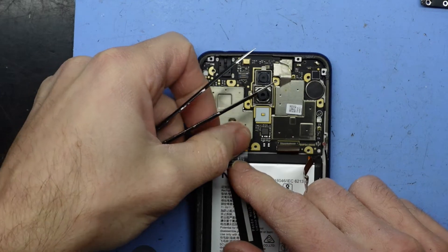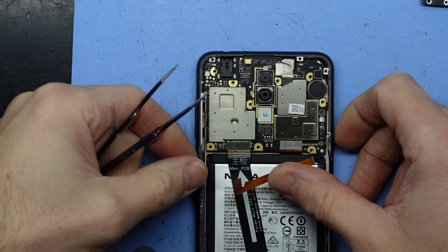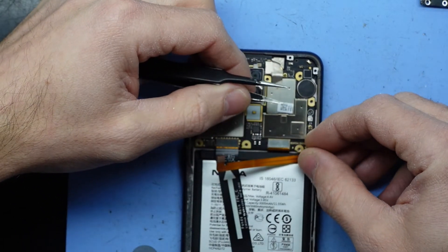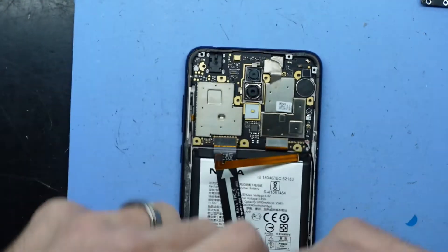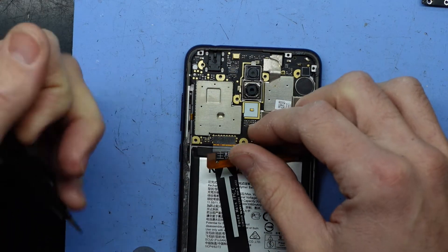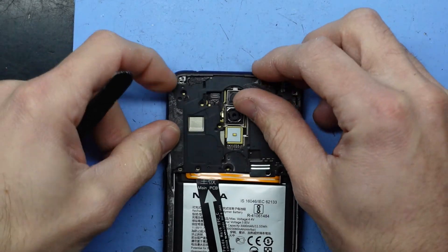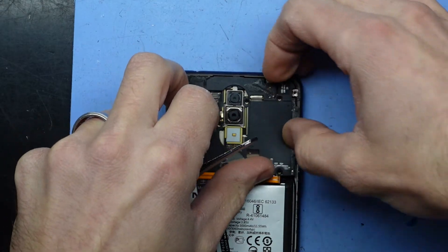Reconnecting the screen, PCB, daughter board, and antenna cable. The antenna cable kind of lines up over the top and then you need to push it down. If you've got it on correctly, you should be able to spin it slightly without it popping off. Next up is the battery. The daughter board came off — put this back on top, and then we're going to proceed to put all those screws back in, slid into the side and folded down.